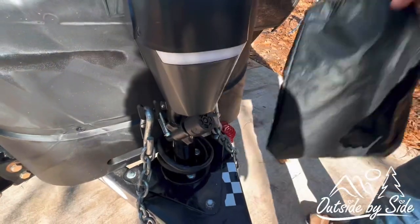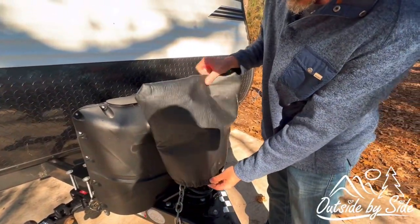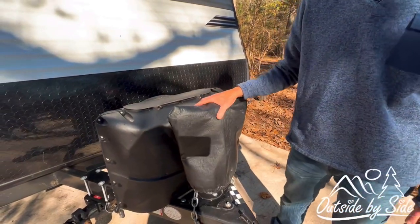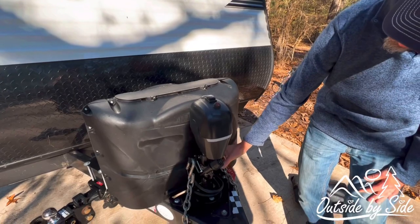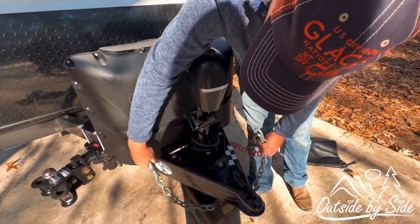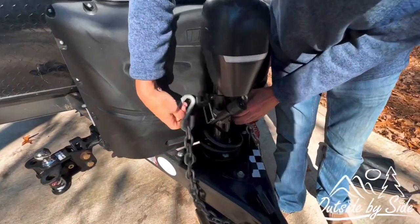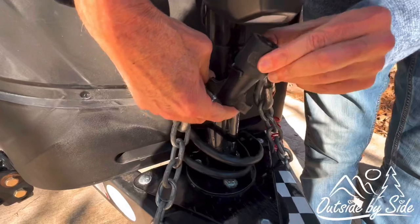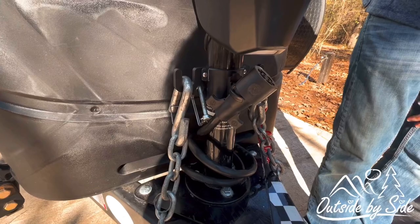Another thing we got was the cover for it. Because it's electric, you want to make sure that you keep it out of the sun and keep it dry when you're not using the trailer. We also got this little caddy right here where we can hook the chains. It keeps them off the ground, out of the mud, and out of the way. There's also a place to hook your cable.